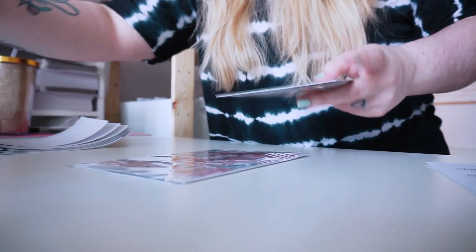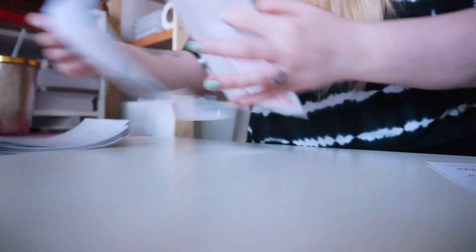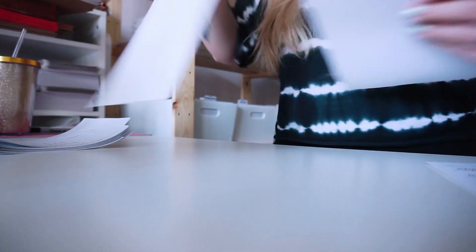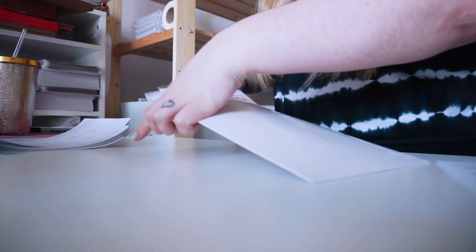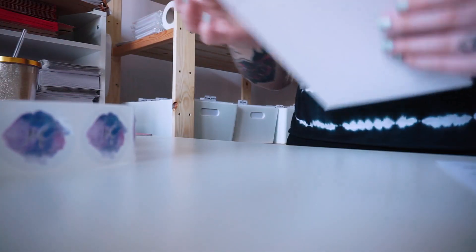Now we're moving on to packing orders, which is so fun. I love packing orders because I get to see what everyone buys and you guys leave me the cutest notes and I just love it. It's a way we can kind of engage and interact with each other - you'll write me a note and I write you a note and it's just cute. So that's what I'm doing right now.